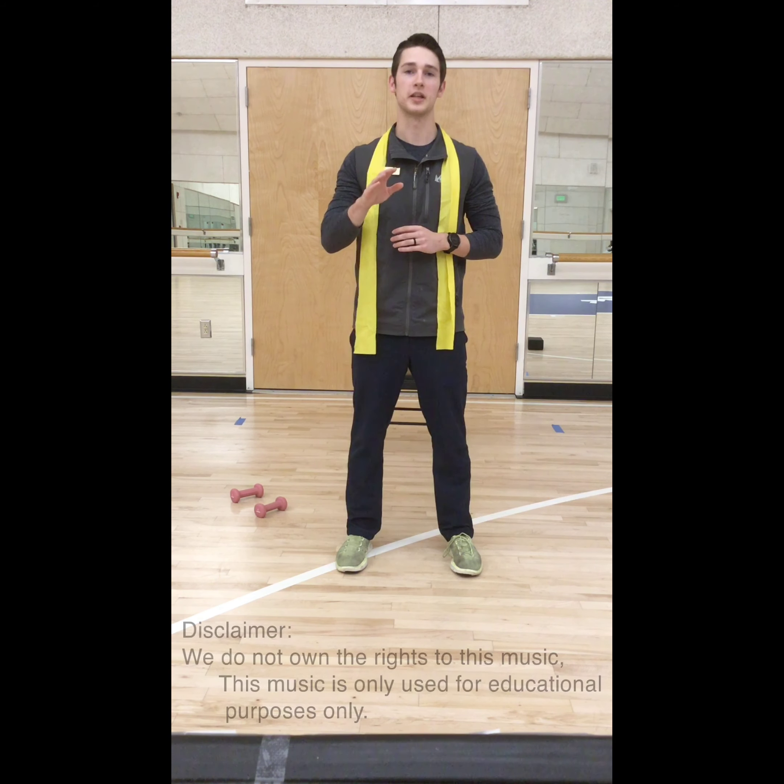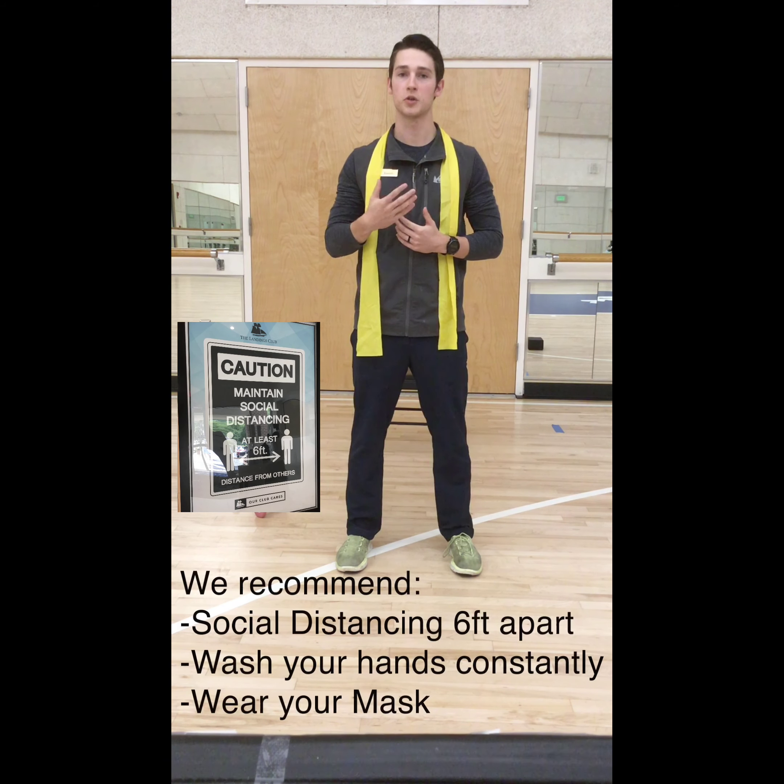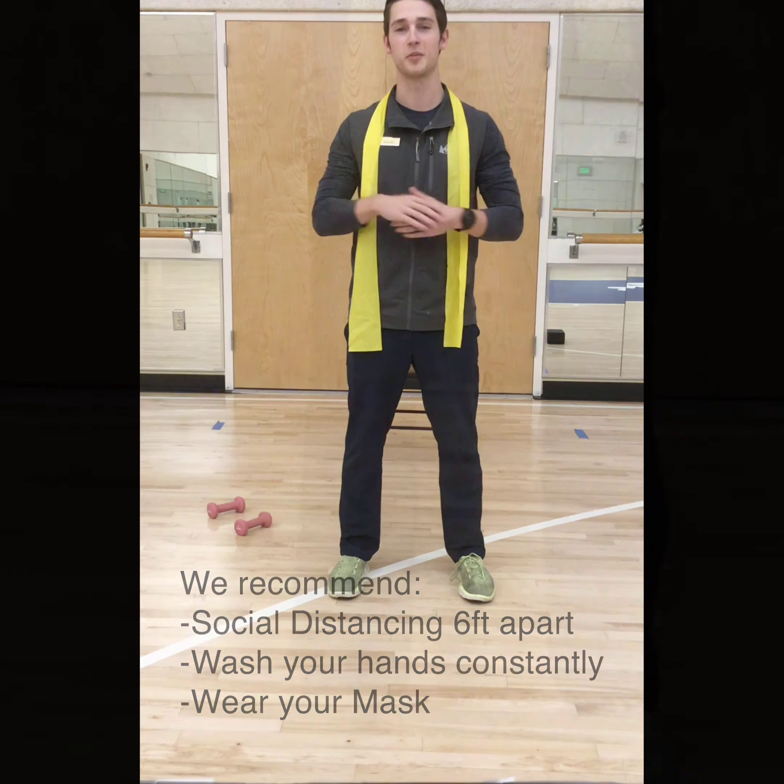Before we get into the exercises themselves, just wanted to give you guys a disclaimer: we do not own any of the rights to this music, so what you hear is not our own. Remember to keep the guidelines for social distancing up, wash your hands thoroughly for 20 seconds, wear your mask when you are going out in public, and make sure to keep 6 feet apart.